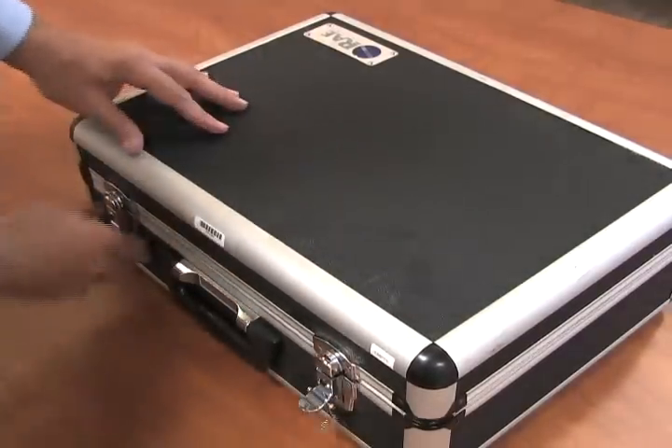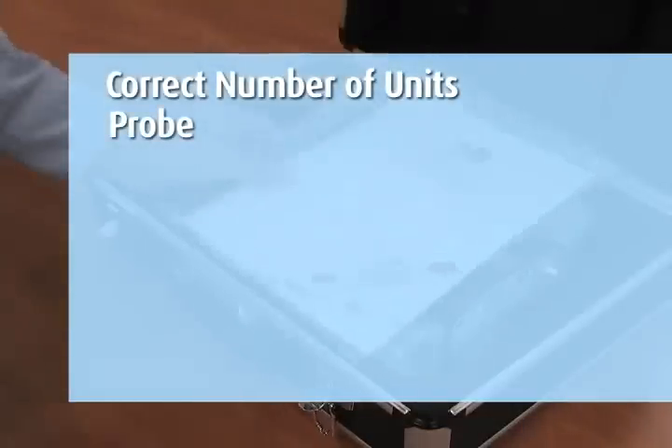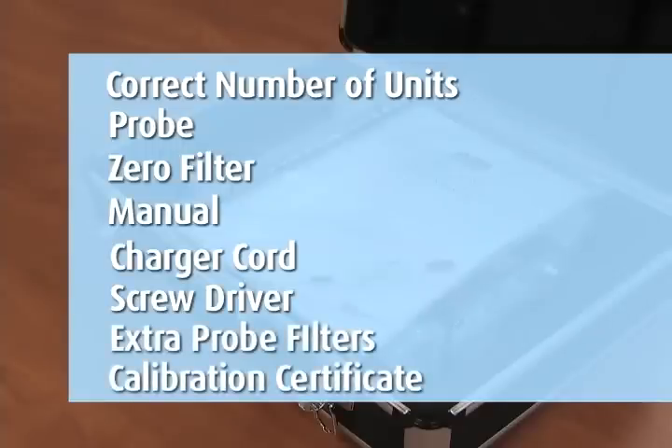When you receive the equipment, confirm you have received everything you ordered. You should have the correct number of units, probe, zero filter, manual, charger cord, screwdriver, extra probe filters, and calibration certificate.